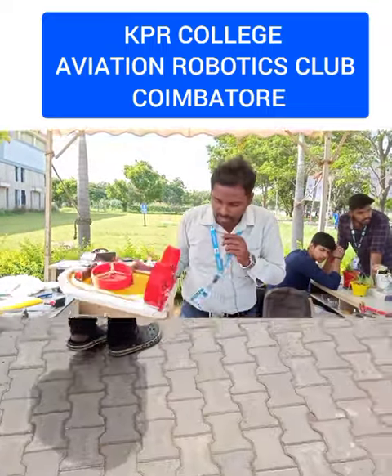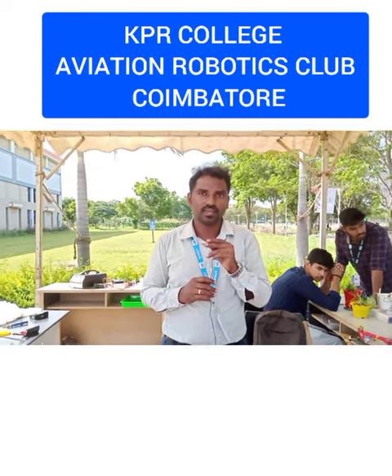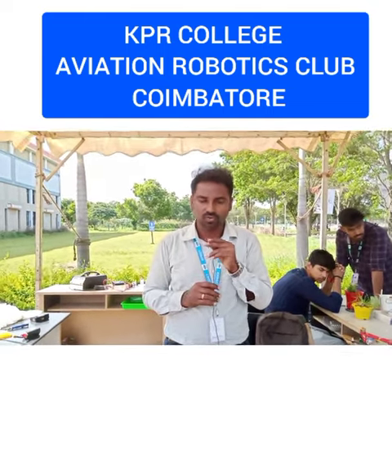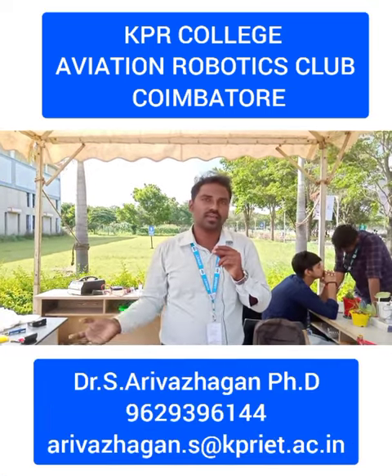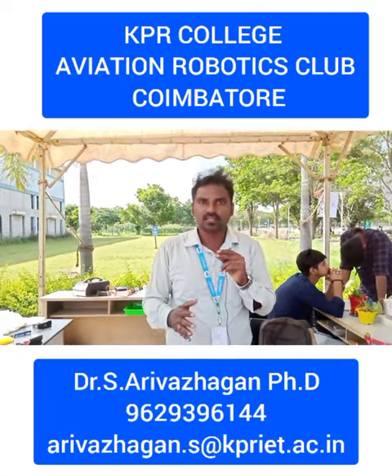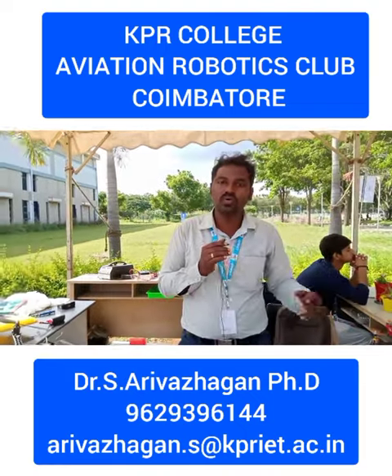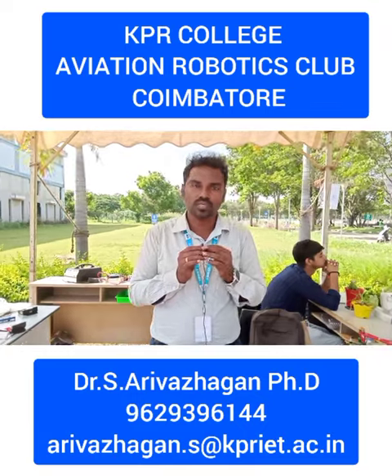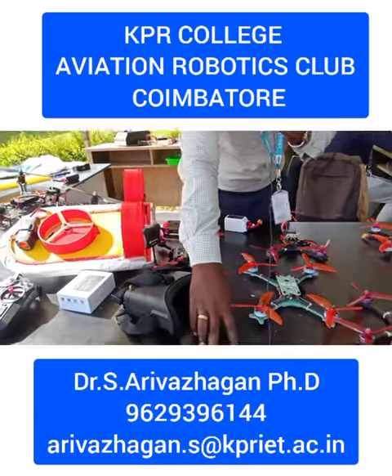This is the specialty here from KPR College. We have the ERC — the Aviation Robotics Club — where we are developing things so that students can build their products, converting ideas into real-time products. Both myself and Ari Valagan sir are working on this together.